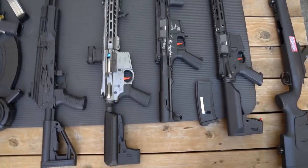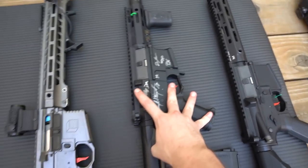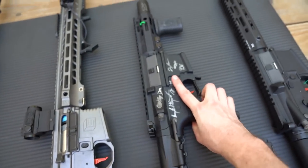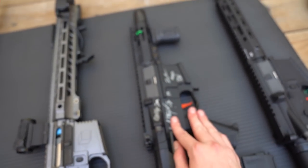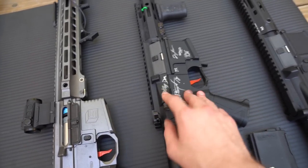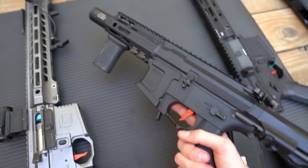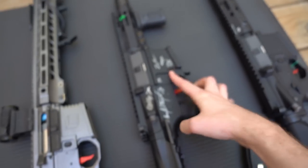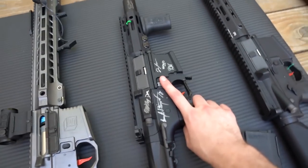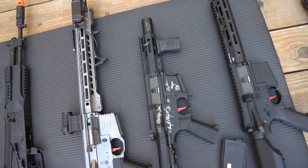Next up is the G&G ARP9. This is also upgraded by Umbrella Armory and is my only DSG in my collection right now - it shoots really fast, around 40 RPS. The signatures on it are from people who built it and friends. Fun fact - I actually won this in an Evike shooting competition a while back. This thing is super lightweight and probably the best performing CQB gun I have. With a drum mag and a Holosun sight it does absolutely wonders. It's super compact and easy to maneuver - one of my favorite CQB guns I've ever shot.